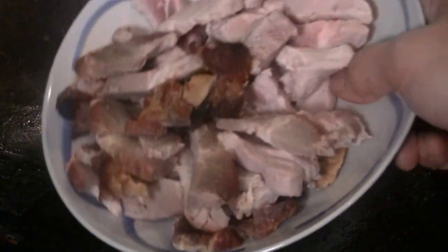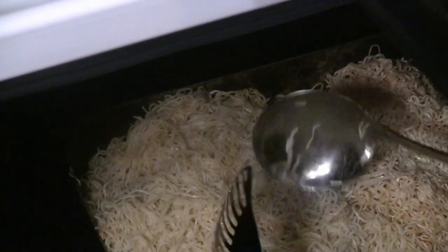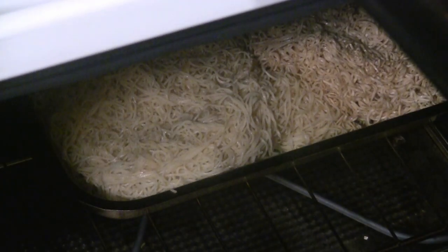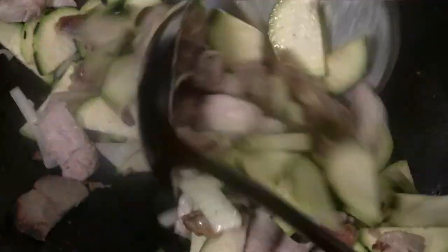Put some more oil in there — another 3 tablespoons. Now we're going to put the barbecue pork and the lean pork in there. Keep the heat on high. You can turn the noodles over — you can use whatever kind of noodles you like. I've got the broiler on at 500 degrees, so keep an eye on it. Give that a quick stir fry.